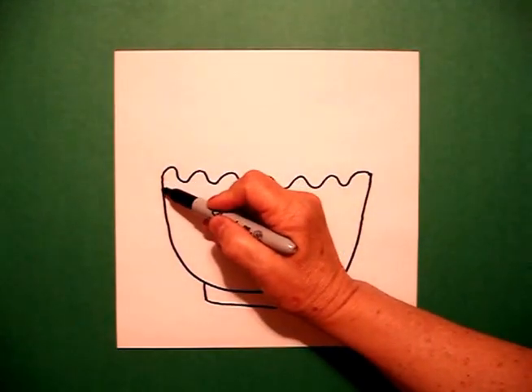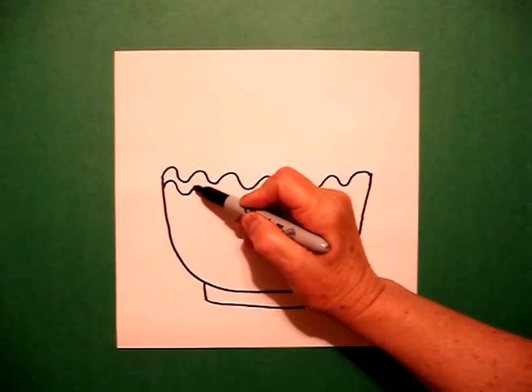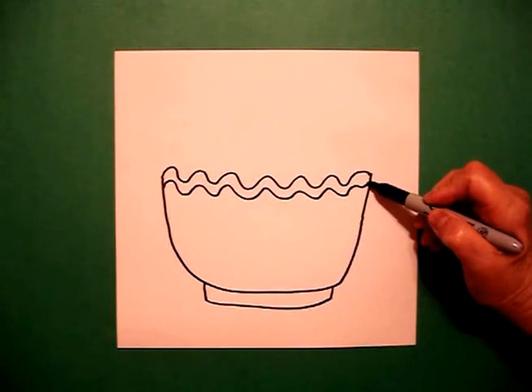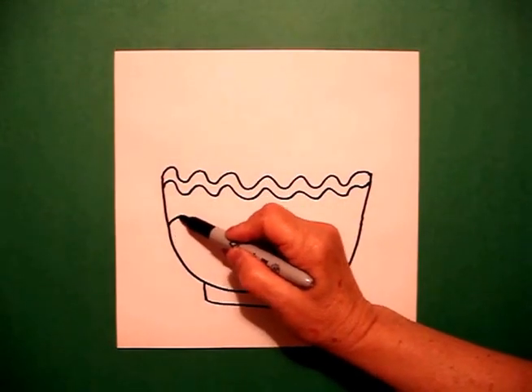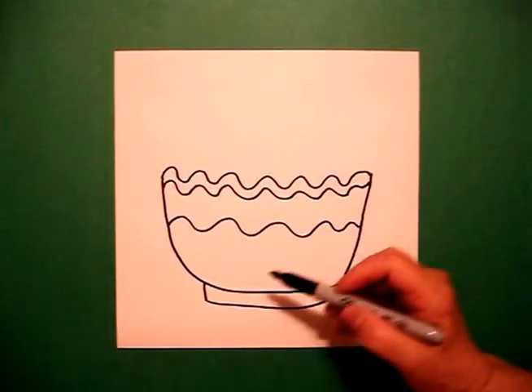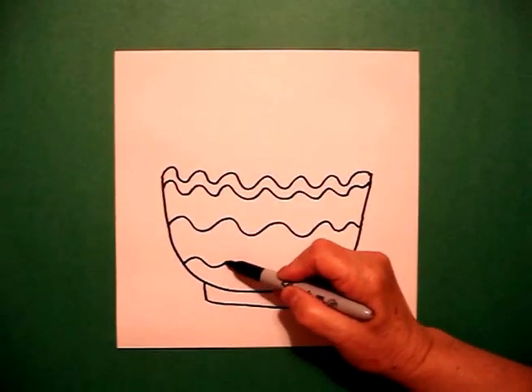Now I want to make this decorative, so I'm going to come back and mimic the top line with my wavy line. I'm going to put another wavy line in the center and one more wavy line below.